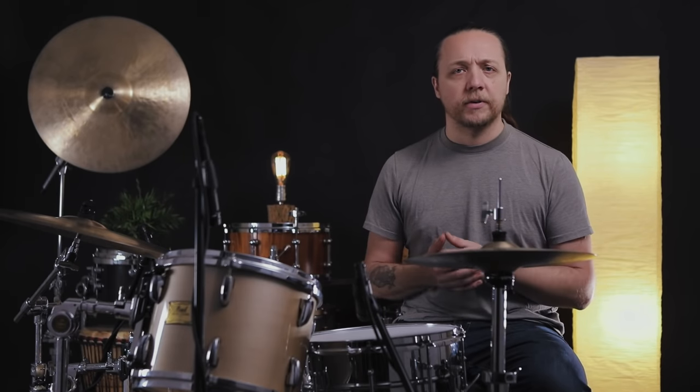We outfitted the toms on the Pearl kit today with clear G1s on the top and the bottom, because these are basically the cleanest, clearest, simplest possible thing we could put on here. So anything that's going on in the drum, we're going to know about it. If there was coating or any other extra business, it could be contributing and confusing the situation. So we're going for basically the most clinical setup we possibly could.